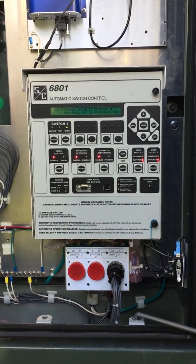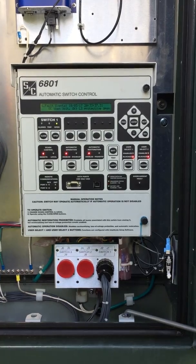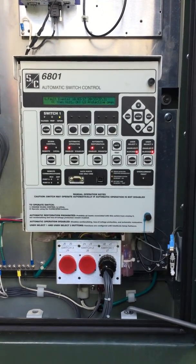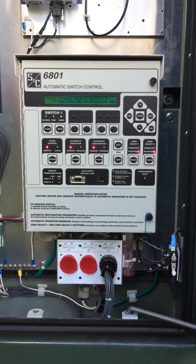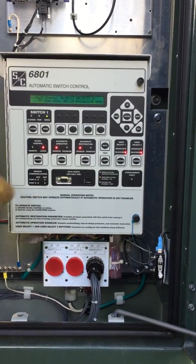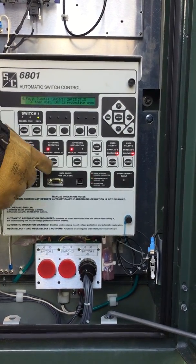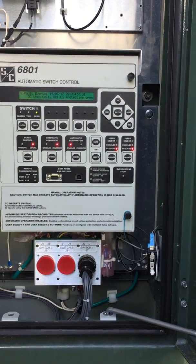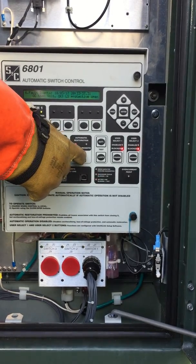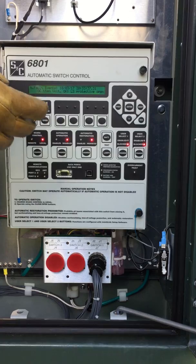We've come up to switch 9551-86. The dispatcher switch is out of scan and we are going to operate the switch locally. In order to do that, we change SCADA control from remote to local, then we go to auto operations from enable to disable, and then we go to auto restoration from enable to prohibit.